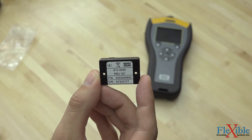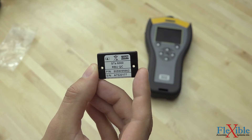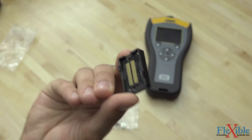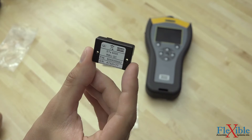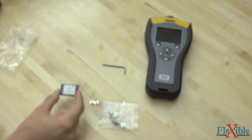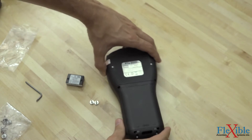Before you handle your RBU, it's important that you discharge yourself by touching a large metallic object, and be sure to only lift the RBU from its plastic sides and not touch the electrical contacts. Step 1 is to remove the Torx wrench from the plastic bag that came with your analyzer, flip over your analyzer, and use the wrench to loosen the two Torx screws on the back plate.